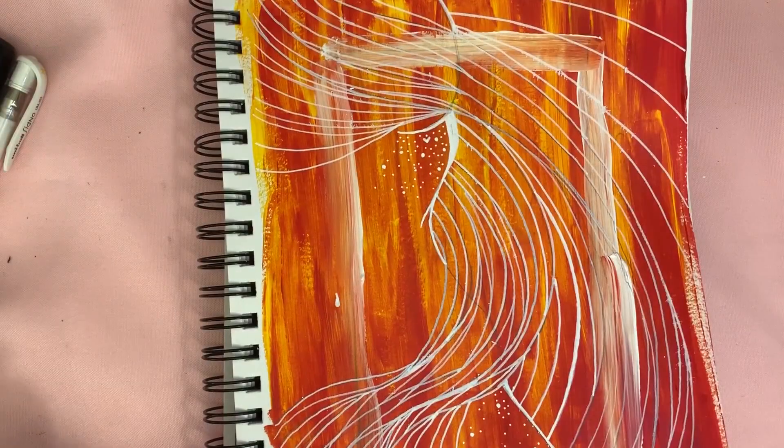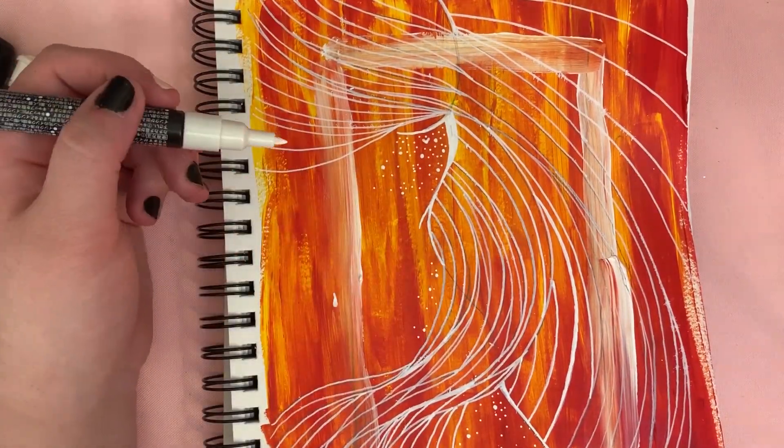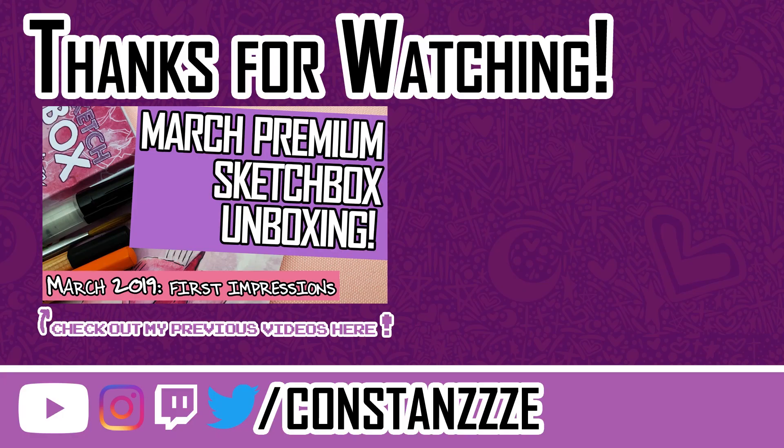Anyways, I think that's enough of me diddling with this piece. As always, thank you all for sticking around for this long. Feel free to subscribe if you haven't already, and let me know down below what you think. I'm always looking for new boxes to try, so if there's something you want to see me unbox, just let me know. Thanks again, and I'll see you in the next one. See ya!